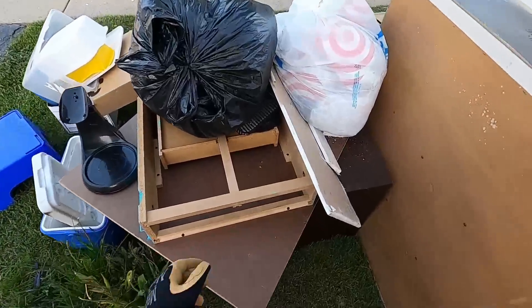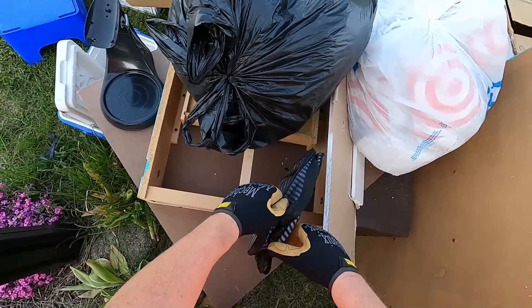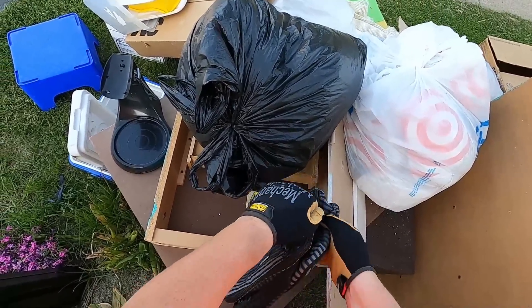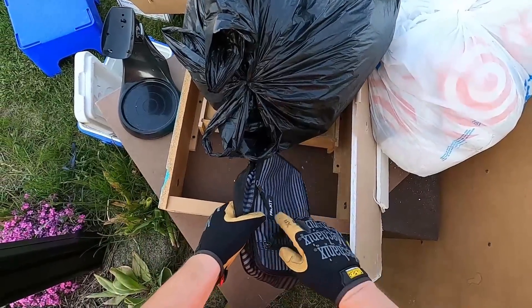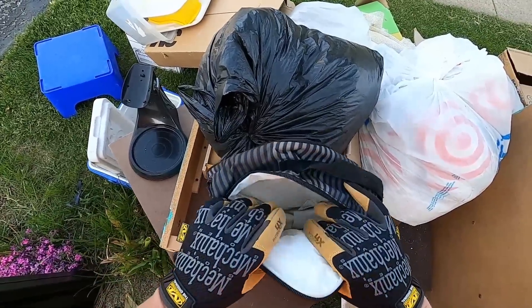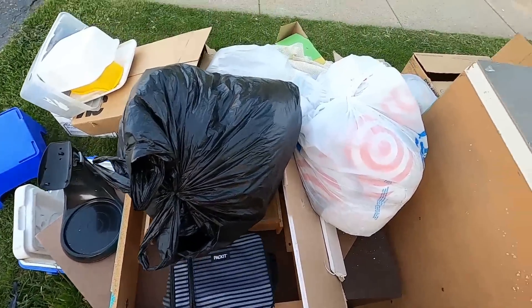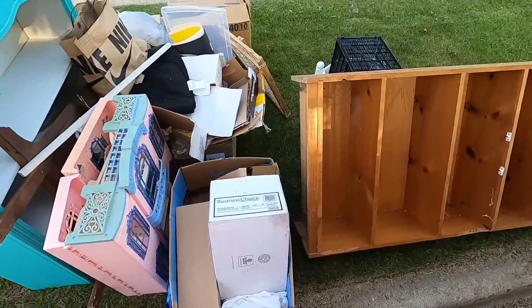What are those, oven mitts? There's something in there - nope, it feels extra heavy. Why are you so heavy? Oh, those are freezer packs. That's kind of cool.